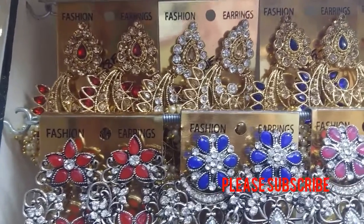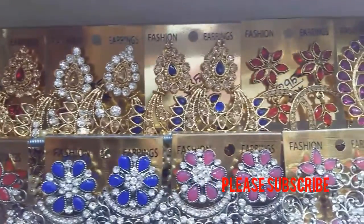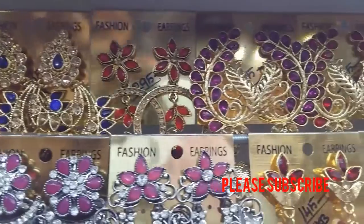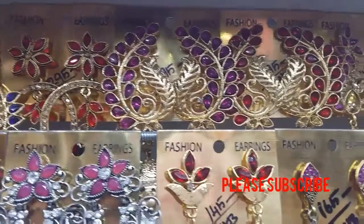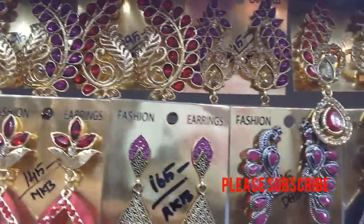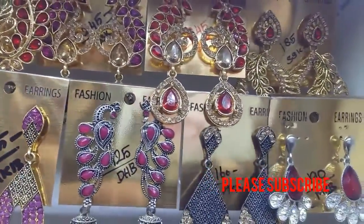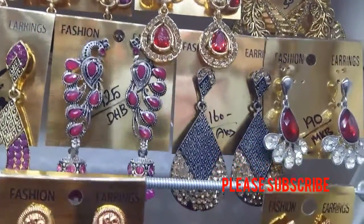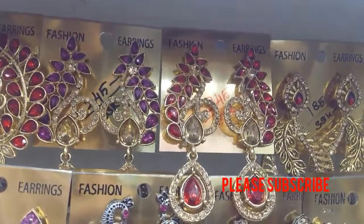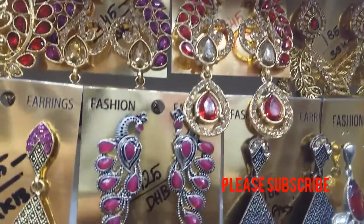This is a red earring. The red earrings are very thick. The white beads are on the bottom. The front is very thick. This earring is 245 in red color.